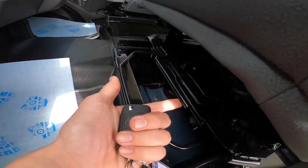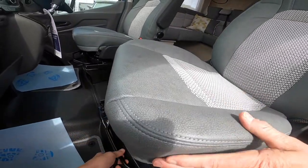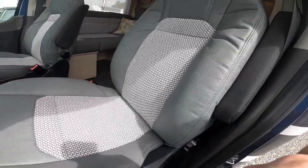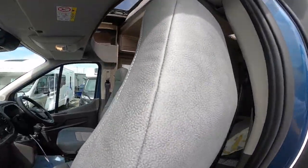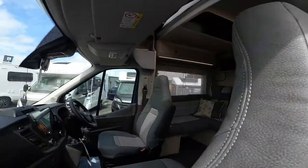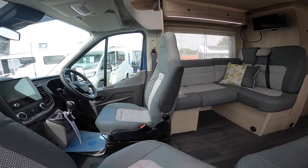To turn your seats, you've got a little half bar here. Pull the driving position forward, then slide the seat round into the back. The driver seat will do exactly the same.